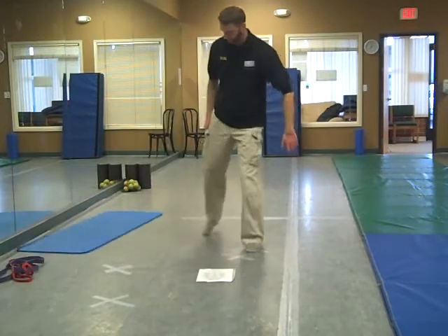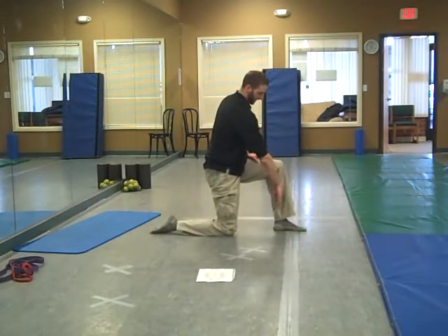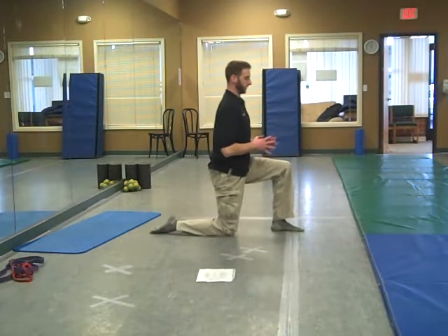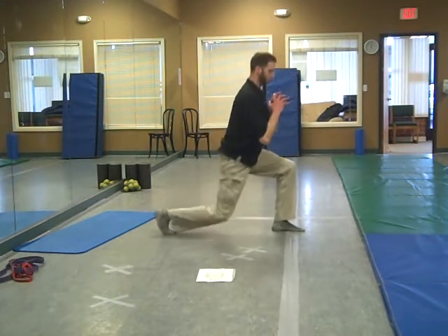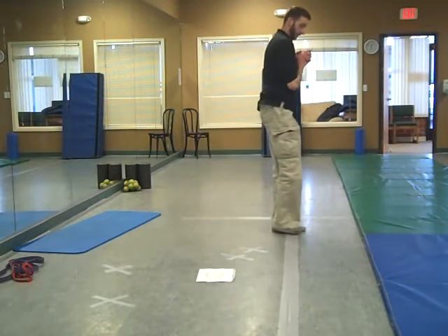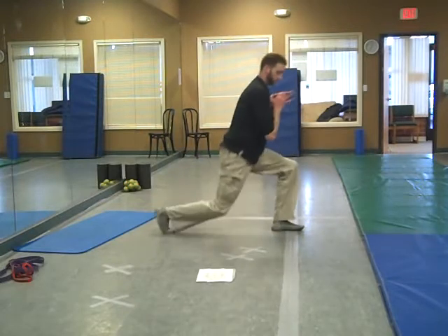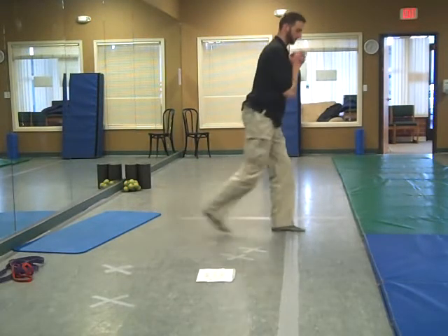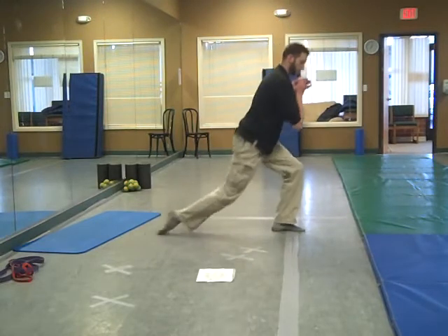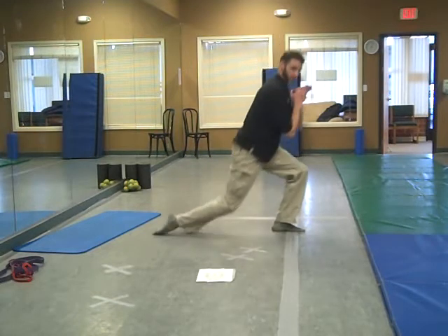Moving into our split squats. Getting into two 90 degree angles — this should be the bottom position, 90 degree angle here and 90 degree here, upper body nice and upright. Dropping down and pressing back up. If you're comfortable with that and not a five or above, you can move into reverse lunges right here, stepping back, nice and solid. You can also move into tactical lunges with the rear foot flat, especially if that's your job.